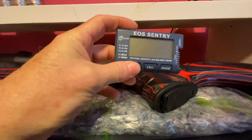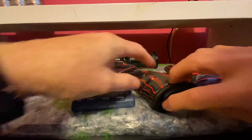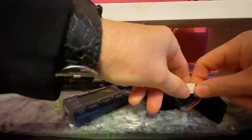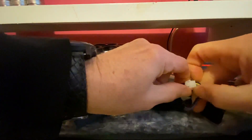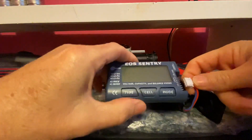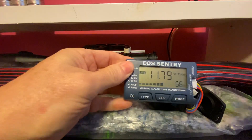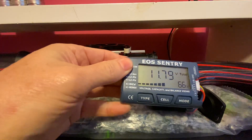It will definitely work on the Red Wolf, so we'll just open it up here and pull up the battery. There you go — we've got 66% left on the battery.